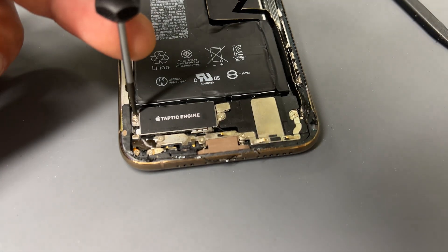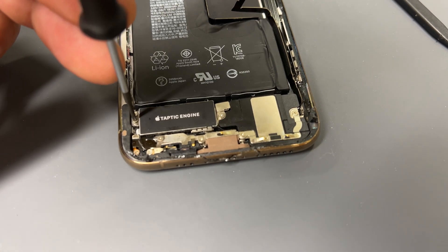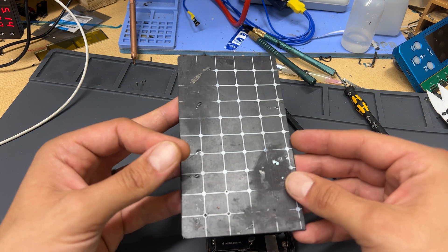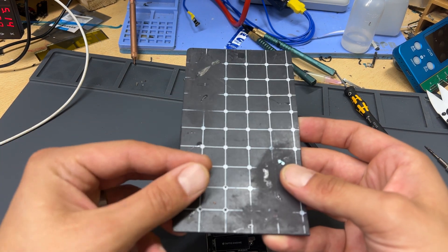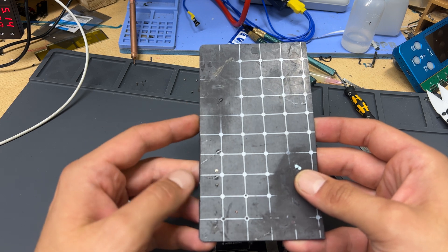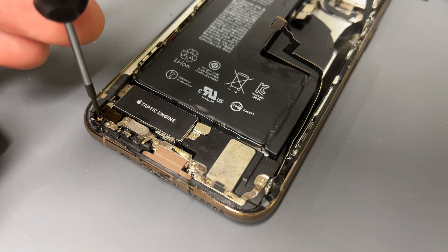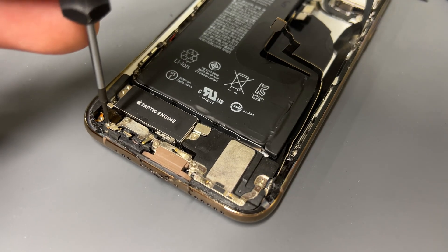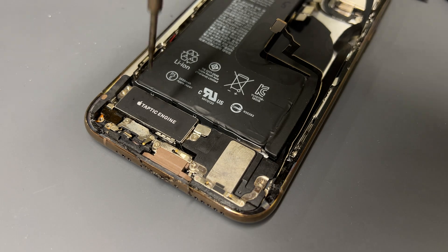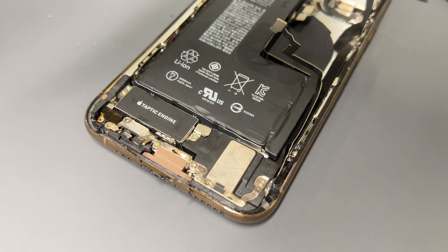I'll start left to right with the two screws holding down the Taptic engine. Before we start making a mess with all these screws, I'll recommend using one of these magnetic mats just to keep all the screws in order and place them down in the order that you took them out. Next, there's another cross-head screw in the bottom left and another one just next to that one, followed by a tri-wing screw just below the T on the Taptic engine.